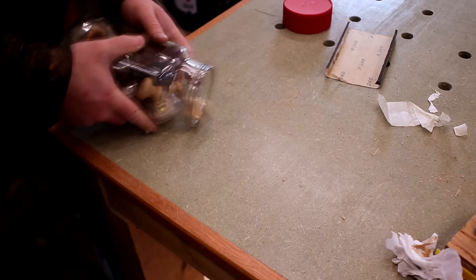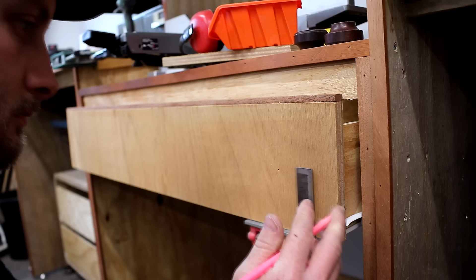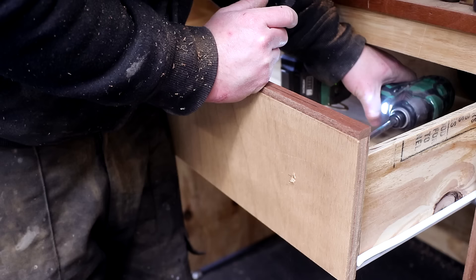I keep a lot of handles which I've reclaimed over the years from various bits of discarded furniture, and because this drawer was quite wide it really needed two handles. I found these two matching handles which I thought would look really good with the trim I just added. I used a combination square to mark up the position of the handles, drilled pilot holes and secured them in place with screws.